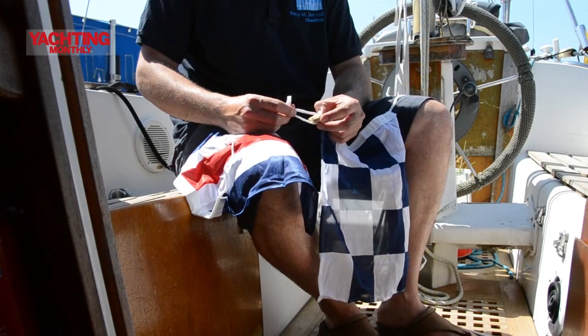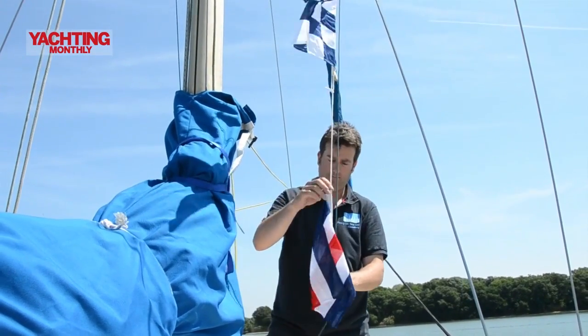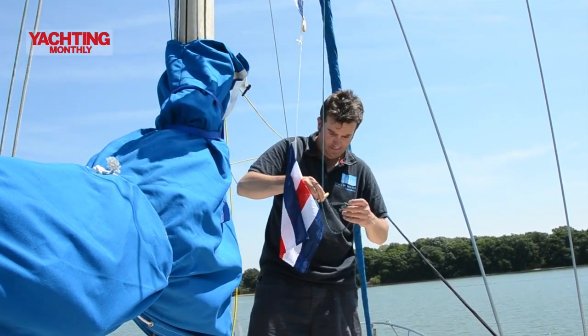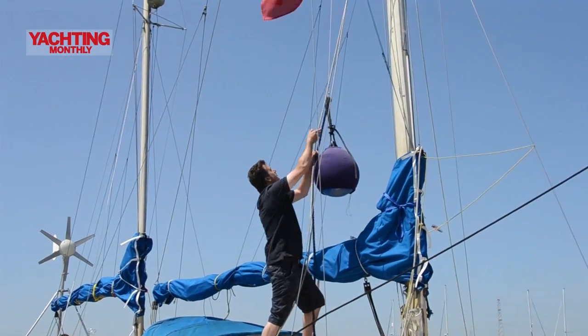You can also haul the red ensign to the top of the mast. I'm going to bend together November and Charlie flags and take them up to the flag halyard. We're now tying code flags N and C together and raising them to the crosstrees to show that we're in distress — and let's hope that somebody sees us.